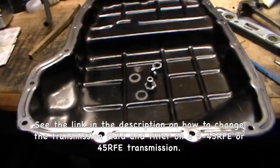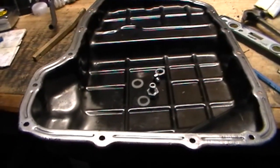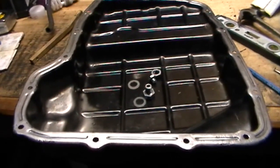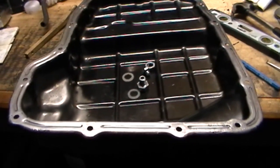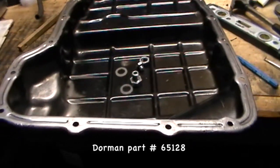It's a very messy job, and for any of you who have tried this before, it's not easy to keep it clean — no matter how hard you try you're still going to spill something. A few years back I decided to install a drain plug into my transmission pan to make things a lot easier.